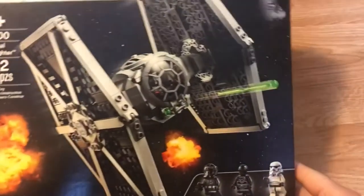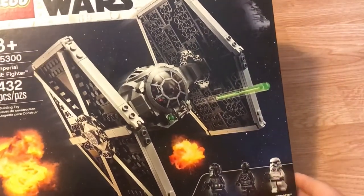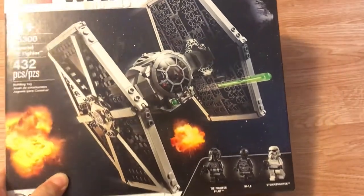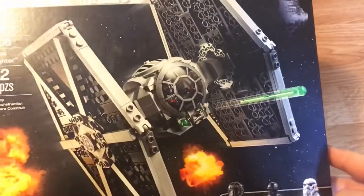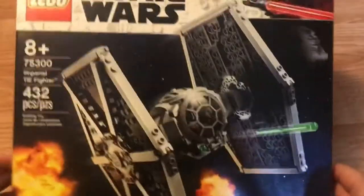Today I'm going to be reviewing set number 75300, the Imperial TIE Fighter, with 432 pieces. It retails for $40. It's an awesome set and I'm so excited to do a review on it with you guys. Here's what we get on the front.